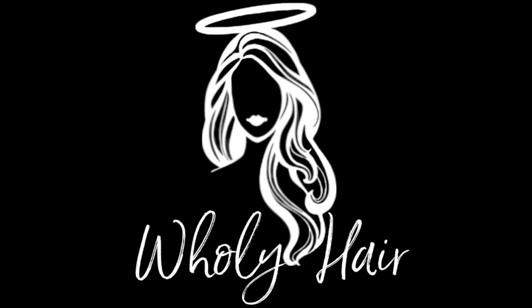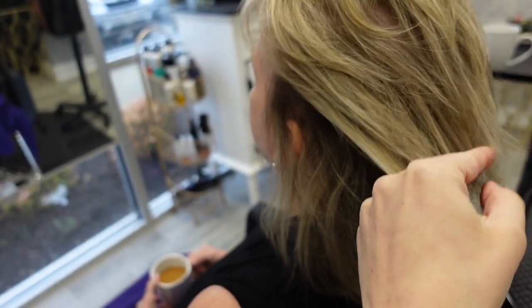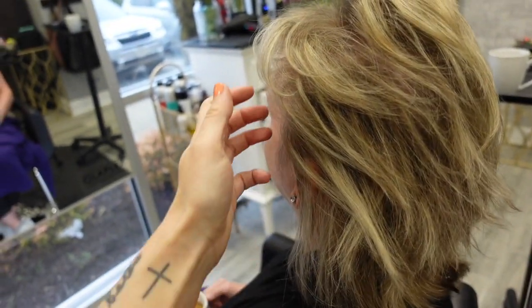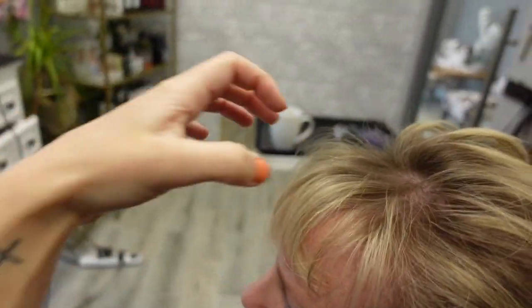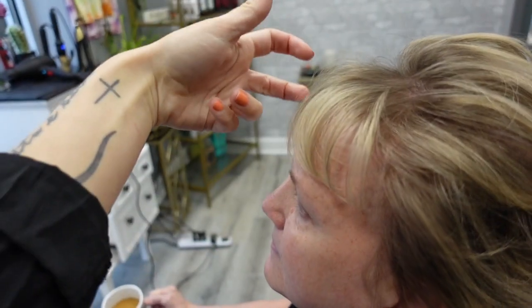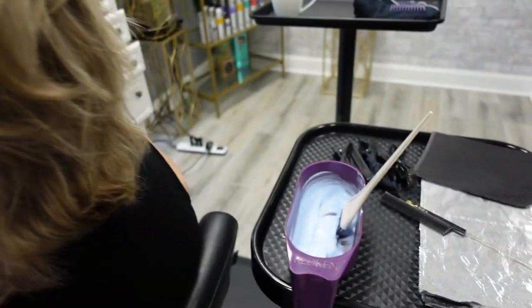So we have my beautiful client Diane here and we are going to be doing a partial highlight on her. As you can see she has pretty fine hair, so I'm going to show you some tricks I do to highlight fine hair and how I go about her sectioning. She does have bangs too, and bangs can be a little tricky to highlight — especially with fine hair — because you don't want to get any harsh lines in the bang area.